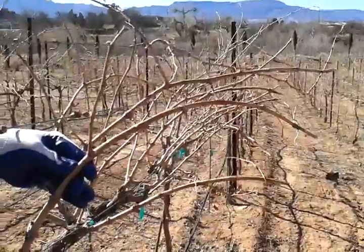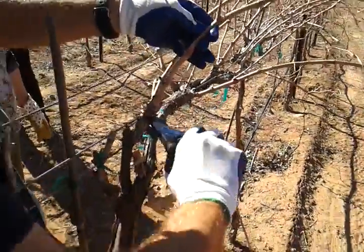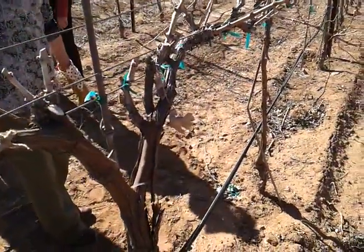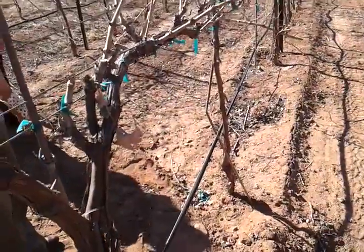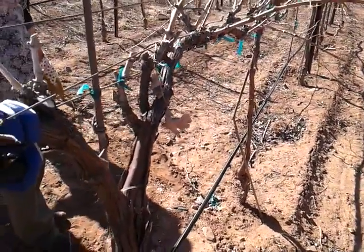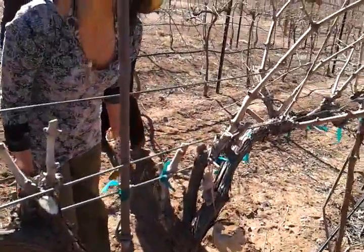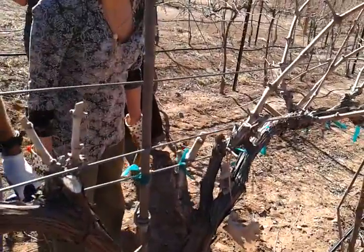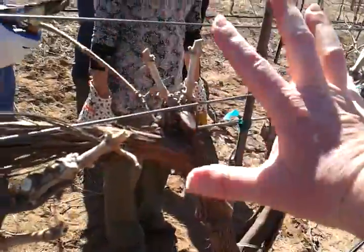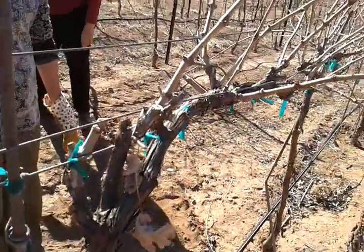We said we were going to take this off and cut it down because that one's closer. You want to keep it close to the trunk, close to the cordon, because the cordon supports the weight of the canes. Each node that keeps getting further out is going to torque the plant. The vine will direct its energy to whatever is closest — that's why the tips are always smaller.